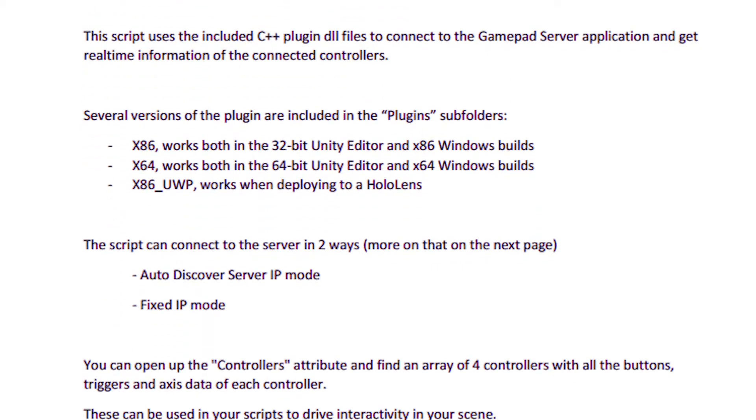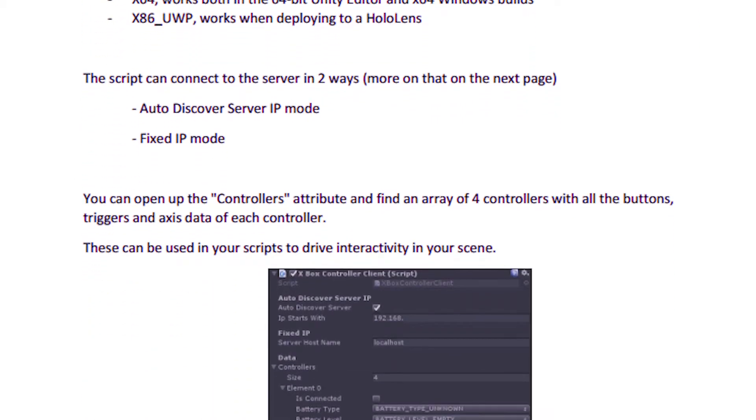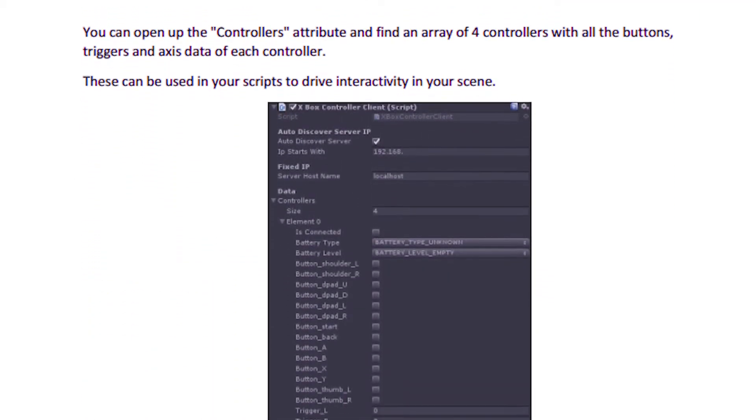First off, the most important thing is you have to download what is called a client server. The one that we really like costs about five bucks and is very effective — it's posted down in the description below, so if you're interested you can definitely look into that. Basically what a client server does is it allows you to connect your Xbox 360 controller to your computer, and then your computer to the HoloLens. So it's kind of a roundabout way to get the connection, however it still works. The lag isn't too bad and it's definitely functional.